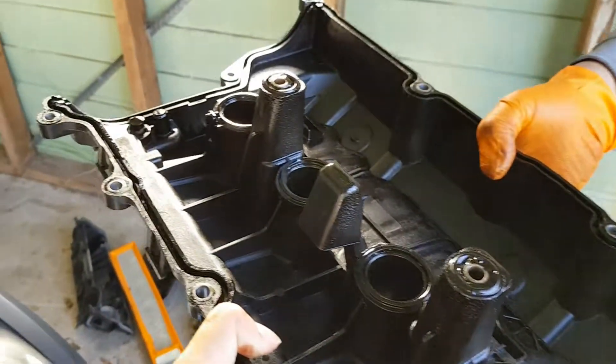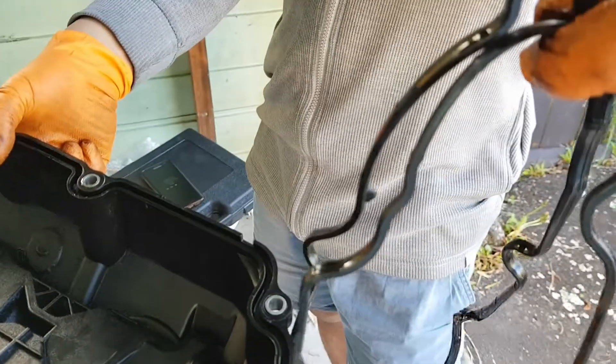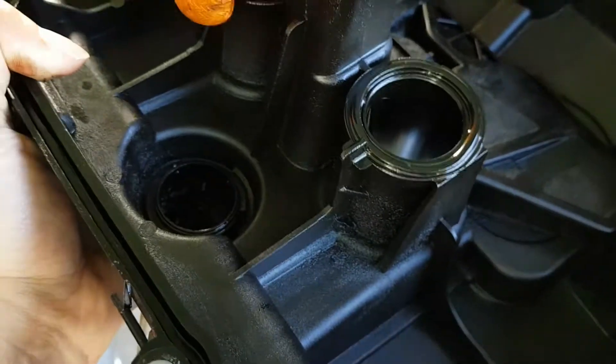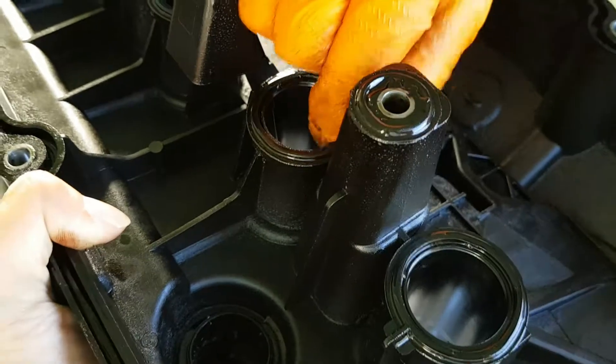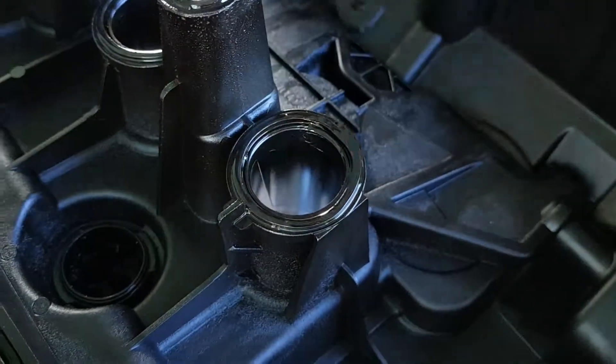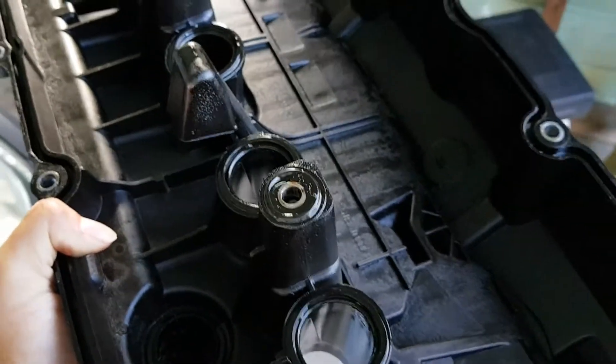This is the back of the rocker cover and this is the seal that goes into the grooves. We've just taken off the seal — it's pretty old, probably the original one. And there are a few other seals in the middle as well. We're going to take all the seals off, clean it up, and then put in the new seal.